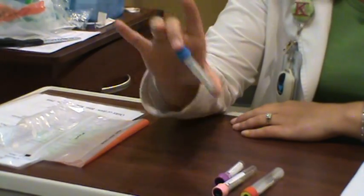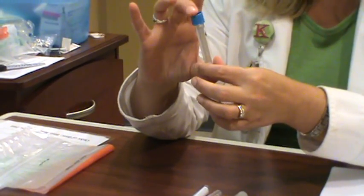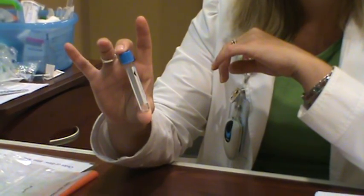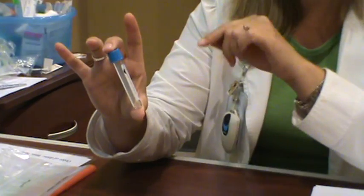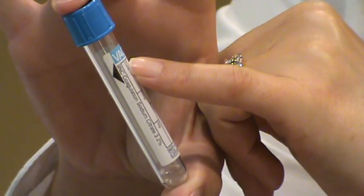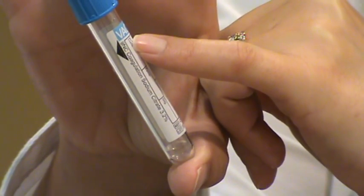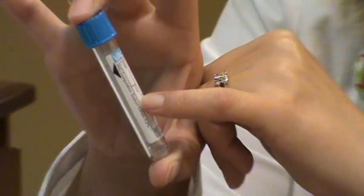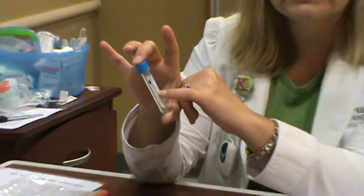The blue tube is the only one we're going to be really strict about. It actually contains a liquid anticoagulant, and we're looking for a specific blood-to-anticoagulant ratio. There's a large arrow on it, and we need it filled all the way. If you bring it to me half full, we're going to reject it and ask you to recollect it.